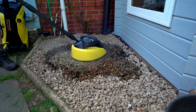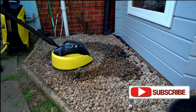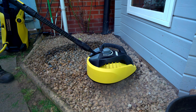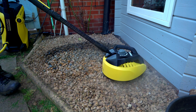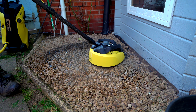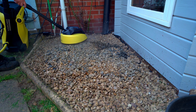So I'm using a Karcher K7 on full power. I have also sprayed the stones with Karcher's stone cleaner, and after I cleaned them I did actually just do a rake through the stones. I'll just speed up here — no point in watching me do the whole job.